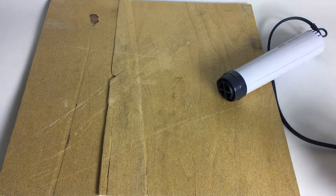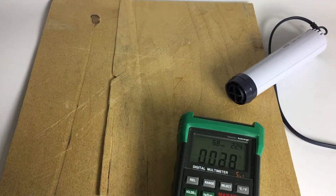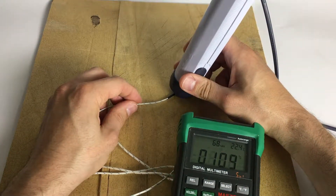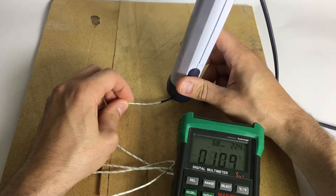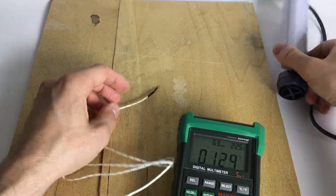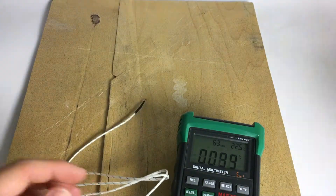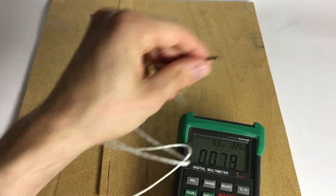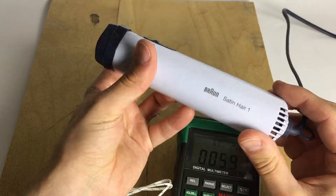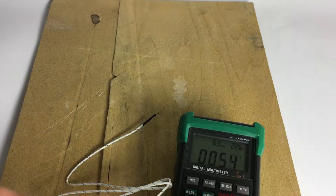Nothing happened. I thought maybe it's not hot enough, so let's check out how hot this gets. 160°C was the maximum, even when we almost blocked the whole airflow — and nothing happened. You can see what a hairdryer does to your hair if held too close. This one only sucks about 200 watts, though there are beefier hairdryers out there.